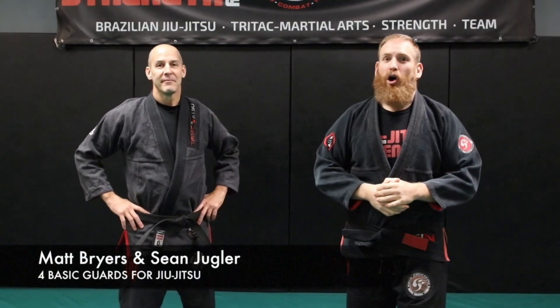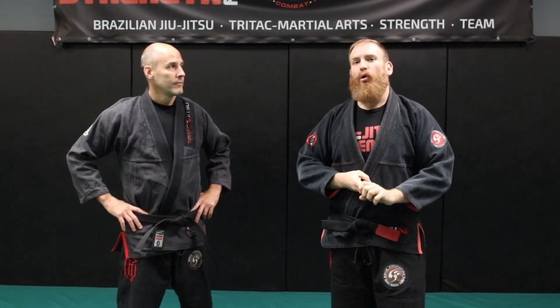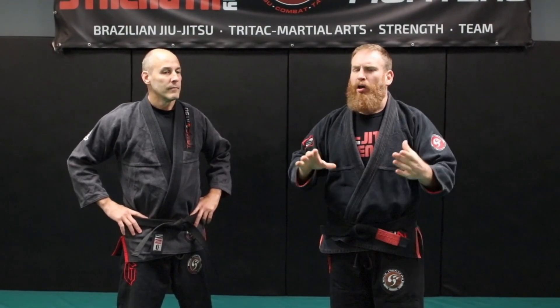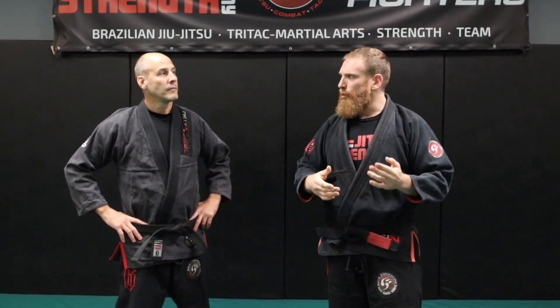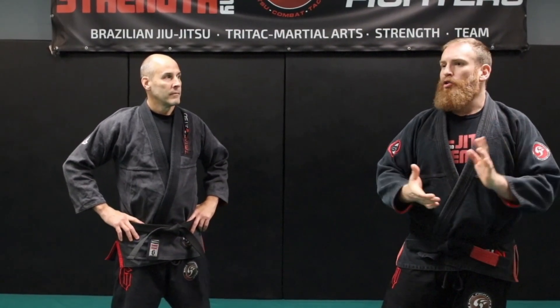Hey guys, today we're going to look at the guard for self-defense Brazilian Jiu-Jitsu, talking from a very basic perspective and looking at three to four of the top guards we use in Tri-Tac Jiu-Jitsu but overall for Jiu-Jitsu itself. One of the reasons we include the guard in Tri-Tac Jiu-Jitsu from a self-defense perspective is because it's one of the positions you do end up in if you get knocked down or pushed over.